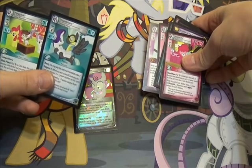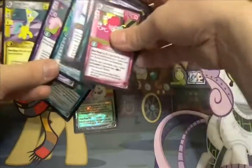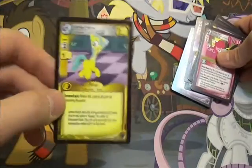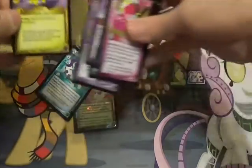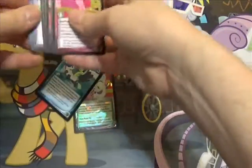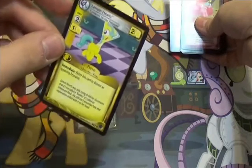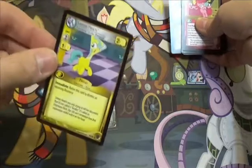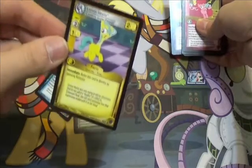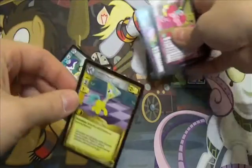Thunder Lane, Unsung Hero. And then Pip again — I just love this card. I love the scene in the episode, I love the flavor text, and I love how it's a primary non-critter yellow card. If yellow is your primary color, it's a good entry card, and it's not a critter so that expands your options.